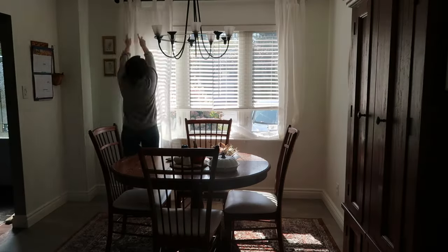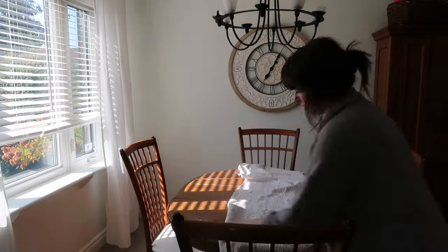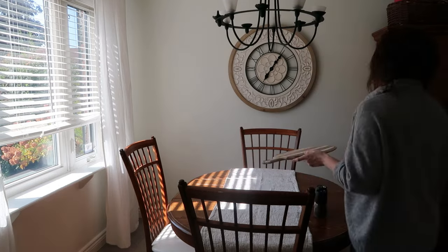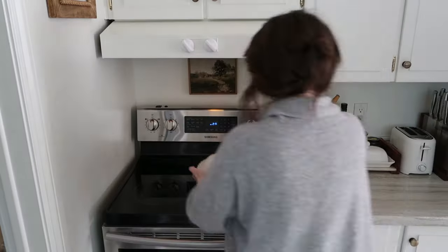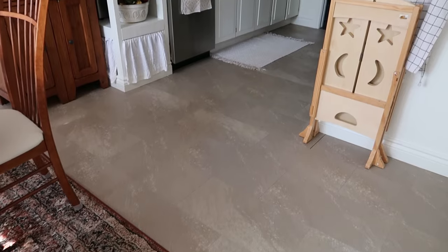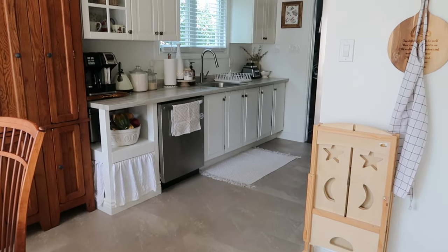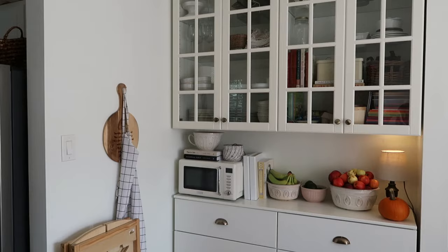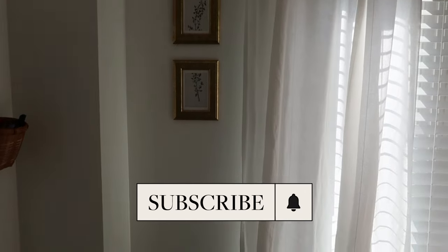Now comes the fun part — I get to style things up a little bit. I'm starting with the kitchen table. This won't last long because I have a toddler and he likes to race his Hot Wheels around our table, but I'm putting down a tablecloth and then popping down this rug and some new dish towels. And of course my little pumpkin pie plate on the stove. This feels just like a big, deep exhale — it's so nice when this space is super tidy and super squeaky clean. I just feel like, oh, it's just so nice. It's such a good feeling.